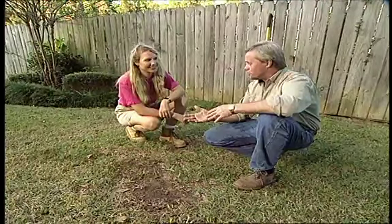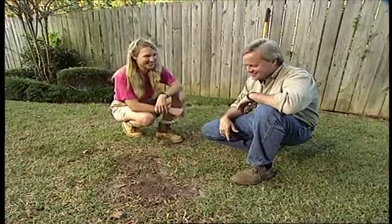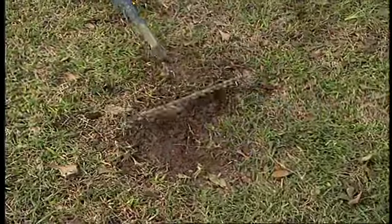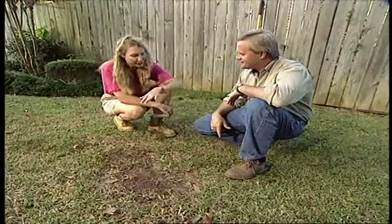You know, it's really a shame to work all summer on your yard and have a nice-looking yard and still end up with a few bare spots like this. Yeah, Danny, it is a little nasty, isn't it? Sure is. There are a couple things you can do — you can just kind of level this off, get some good soil in there, give it some fertilizer, and wait for the grass you have to fill in the hole.